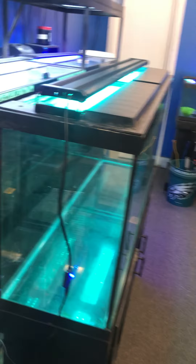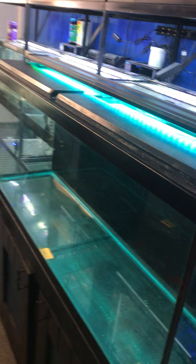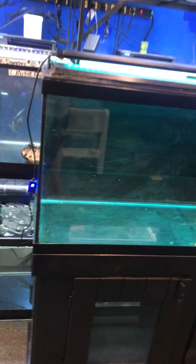Orange again and looks like blue again. So yeah, multi-color LED light — pretty neat. 55-gallon aquarium fish tank complete setup just the way you're looking at it, $200 for everything here at the Fish Tank Guy Store in Philadelphia, Pennsylvania.